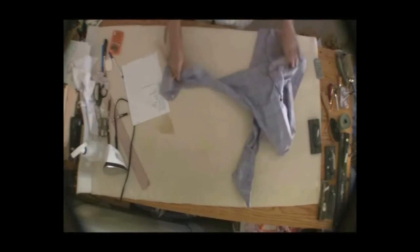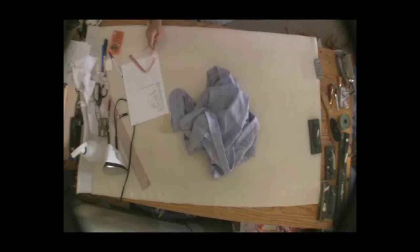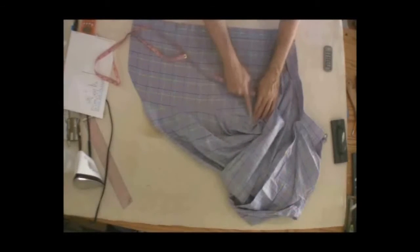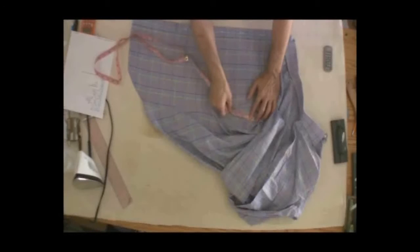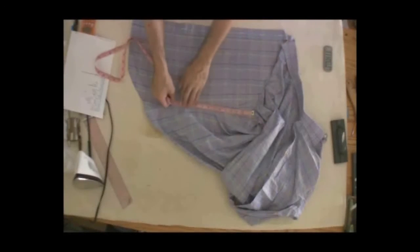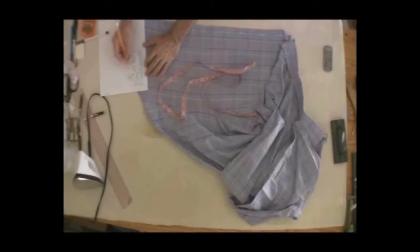At this point we have all the measurements we need to start our recutting. We have two additional measurements to take. One is the side seam: measure from where the armhole at the seam meets the side seam, all the way down, following the seam however it curves for a true measurement. In this case I get 19 inches. Be careful with this — you don't want these shirts to be short and come out of the pants. So the side seam is 19.